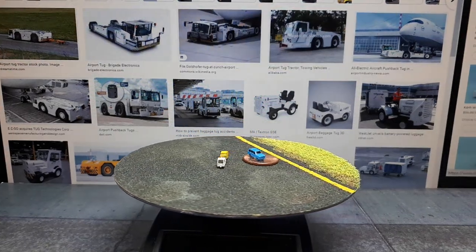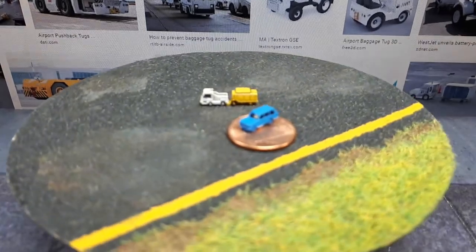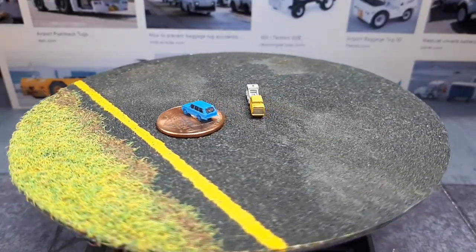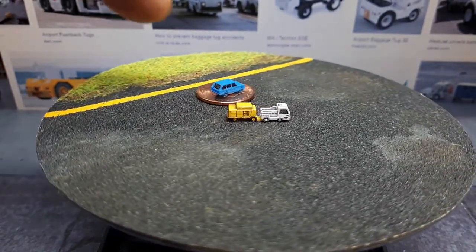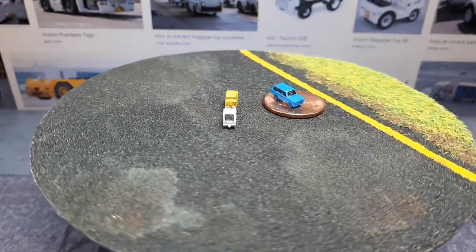Greetings again, collectors of small 3D printed items. Today we have some Shapeways airport tractors — the things that haul stuff around on the airport apron. As usual, I've got my classic Range Rover on a US penny for scale reference. Let's start the show.